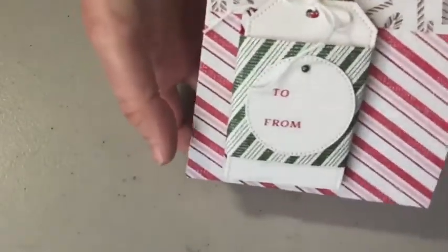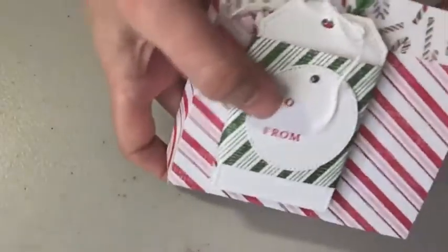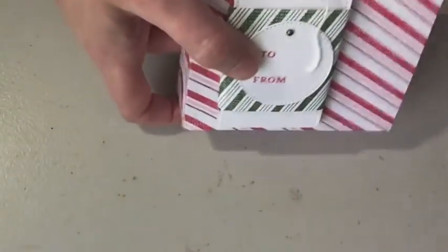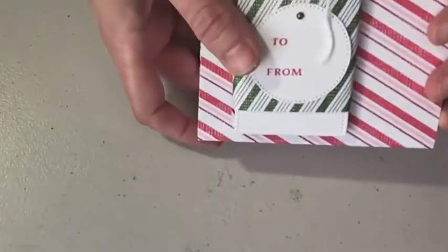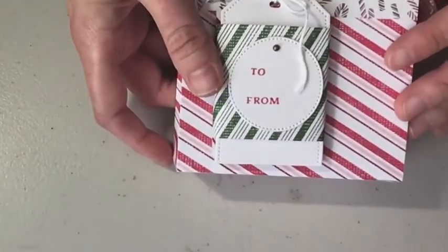Project number two is a mini gift bag — a little mini gift bag. I put a little tag with a little piece of chocolate in the front, and this one has a little candy cane inside the bag because I used the sweetest Christmas candy cane looking designer series paper. So how do you get the tutorials and how do you follow me?